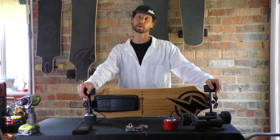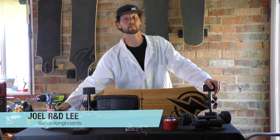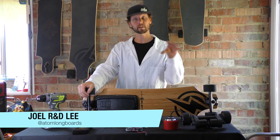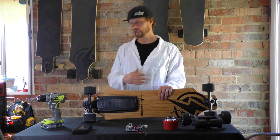Hey guys, welcome to a special edition of Tech Talk with me, R&D Lee. Today we are going to do a three-part special on what's inside. So we're talking about what's inside an electric skateboard — what actually makes it go.